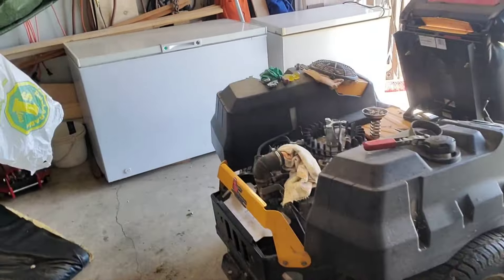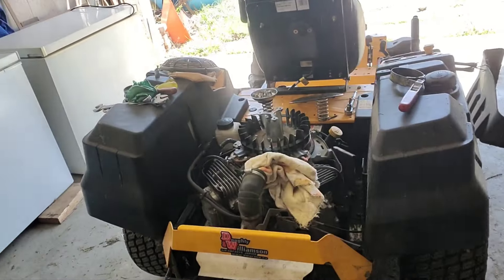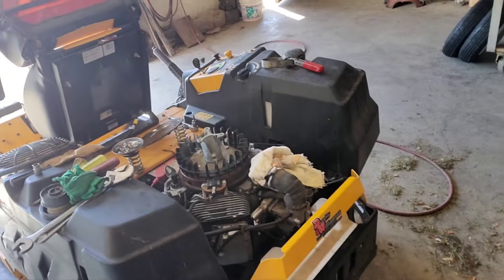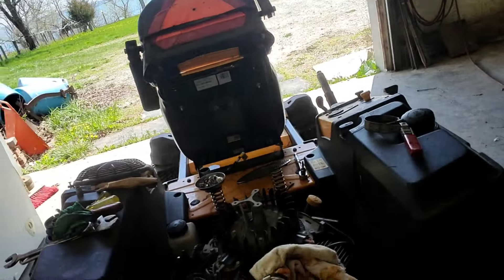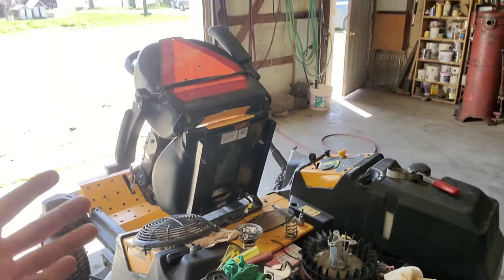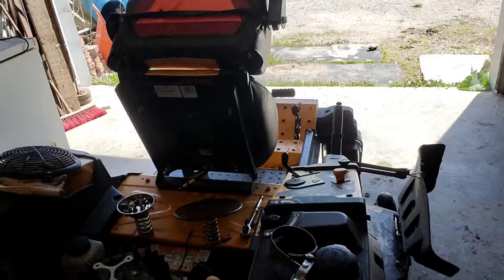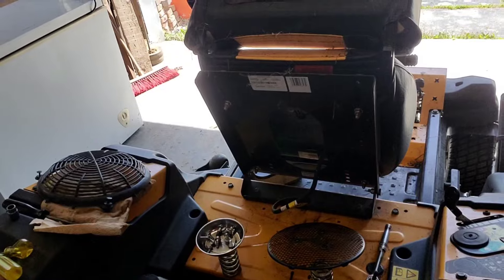I've heard a few people recommend not using a heavy lawn roller with these machines because it's not good for the hydrostatic drive — it'll wear out prematurely. We've only used a lawn sweeper, which is maybe around 150 pounds, and we haven't had any issues. If we were going to use a lawn roller, we wouldn't use this mower — it's heavy and we don't want it getting stuck with a lawn roller behind it. I just thought I'd make a quick video about spring maintenance on the mower.